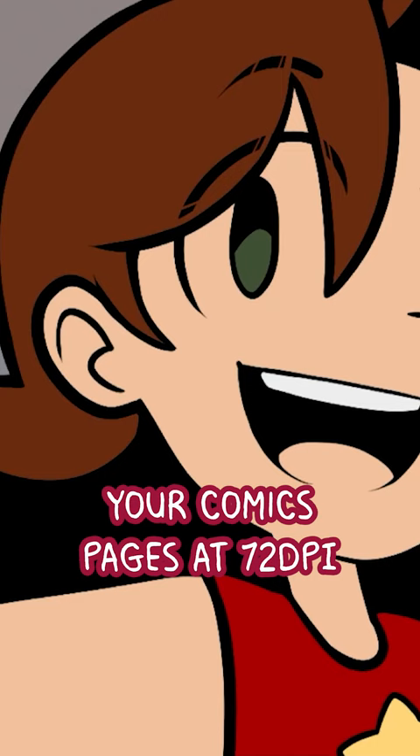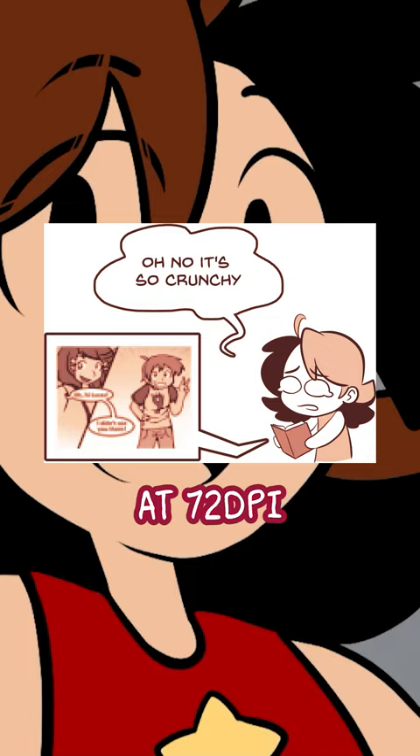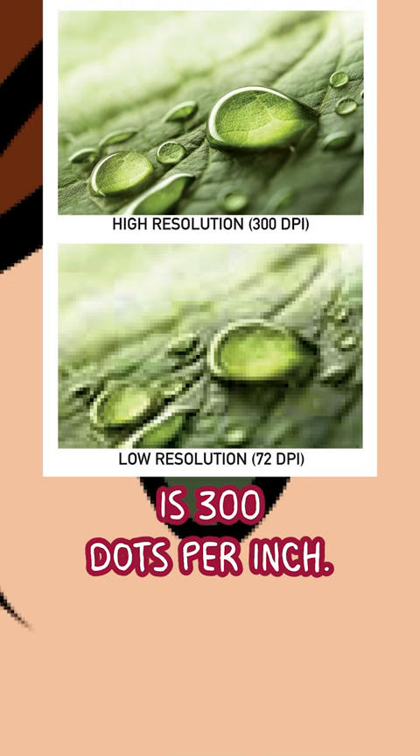Why? Printing. If you try to print an image at 72 dpi, it's gonna look really gross and crunchy. The bare minimum for printed works is 300 dots per inch.